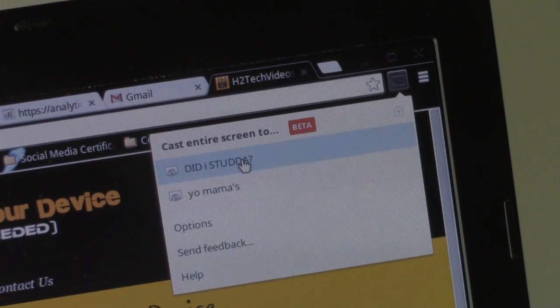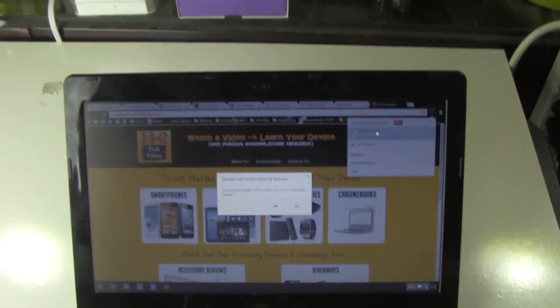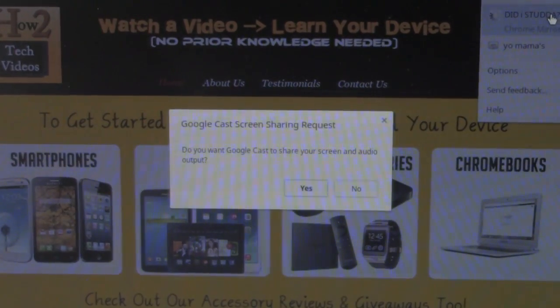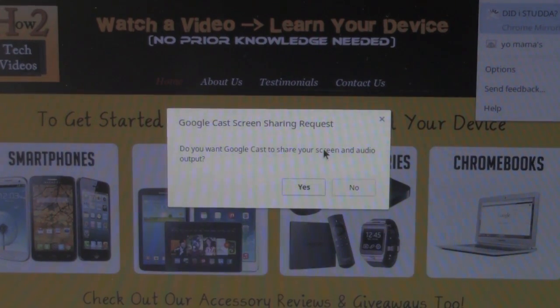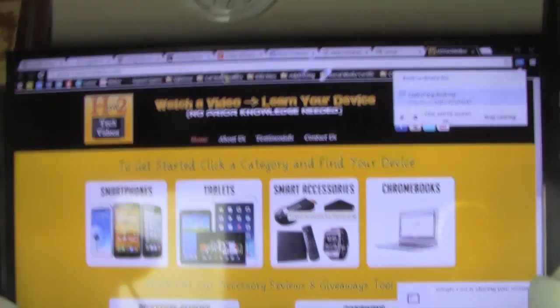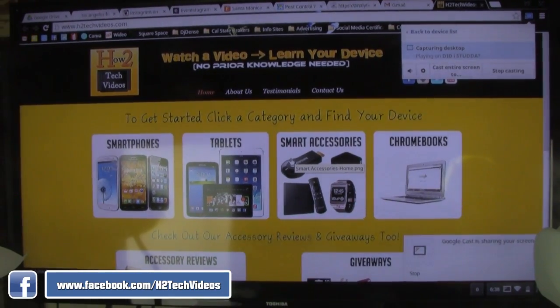Click on 'Cast entire screen.' Since I have two Chromecasts, I have to select which one I want to use, so I'll click on this one. Watch what happens — my TV goes into this mode, it has a little cast icon on there, and now my screen is asking: do you want to cast or share your screen and audio to the TV? I'm going to click Yes.